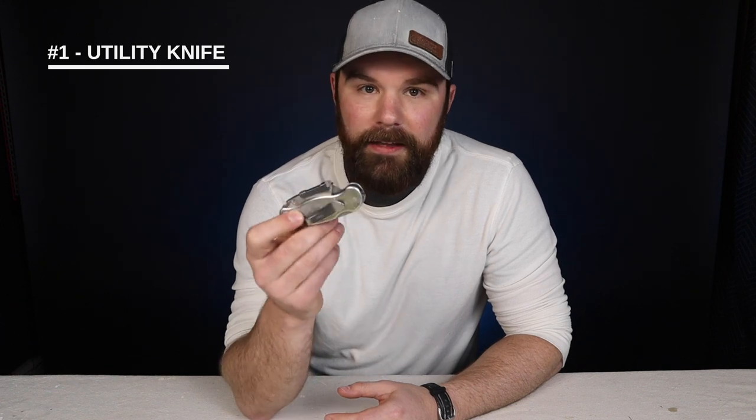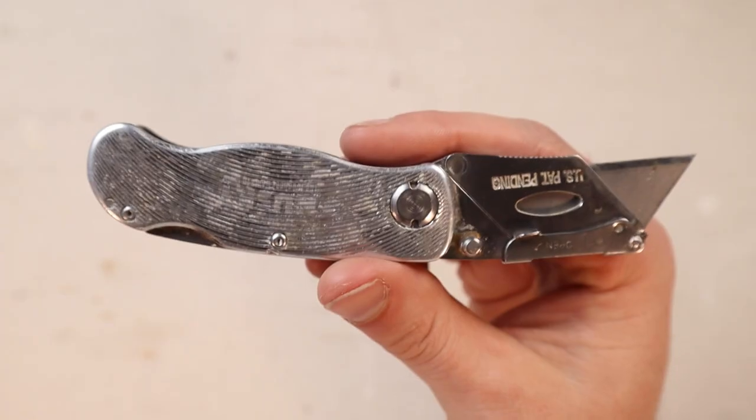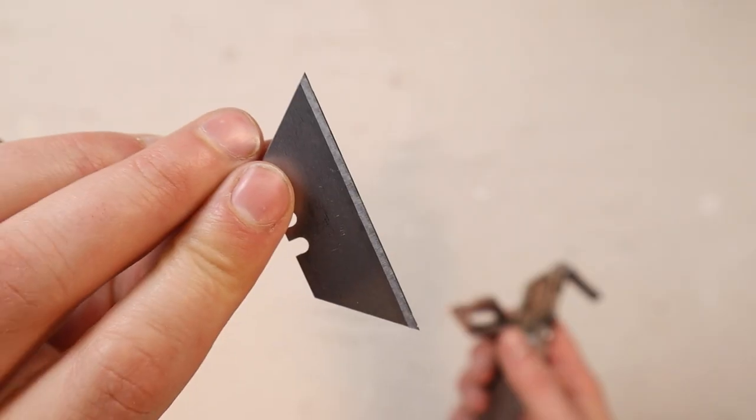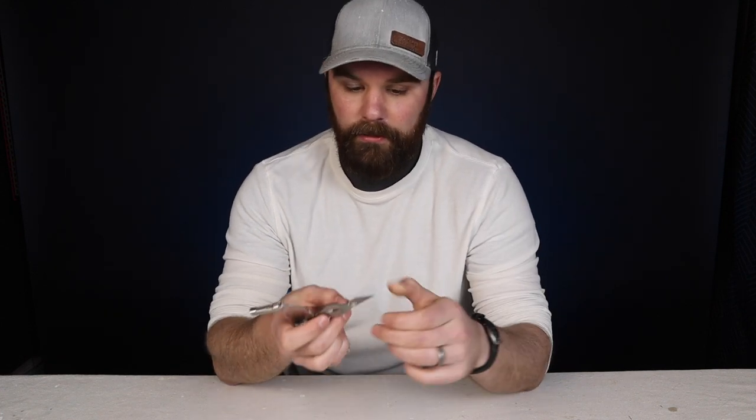Item number one is the first thing I carried consistently with me on the job site. I think I've had this knife for over 15 years now. This is a folding utility knife made by Husky — you can pick these up at Home Depot. They don't have this exact knife anymore but they have one very similar, which I'll link in the description. It's very lightweight, uses a standard utility blade, and is great for scraping paint off windows, floors, and other things. I also keep a bunch of extra blades in my bag so I'm always swapping them out when they get gunked up.